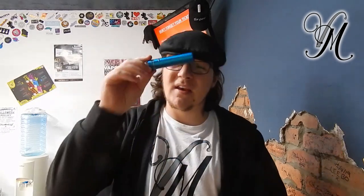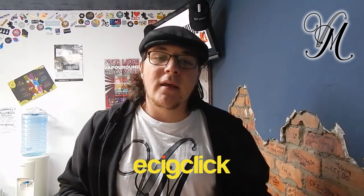Hi guys, I'm Harley from Vapeville. Today I've got a cold, but we're doing the review on the Z-Lide tube by Innokin. It's an all-in-one kit, and a big thank you to EasyClick who sent me the Z-Lide tube kit for the purposes of this review. Let's get on with it.